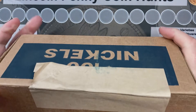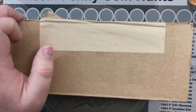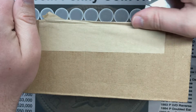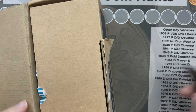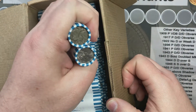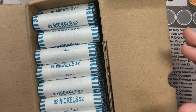Alright, time for another video. I've got a box of nickels to go through, so let's crack into these and see what we got. One looks circulated, so that's circulating nickels. Let me dig into these and I'll bring you back when I find something.